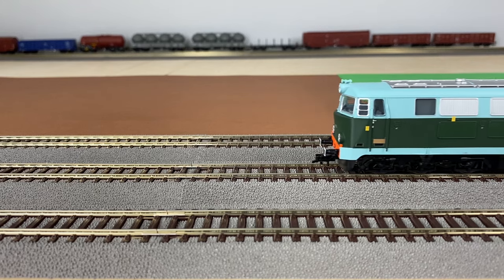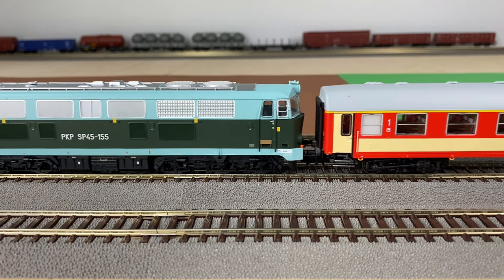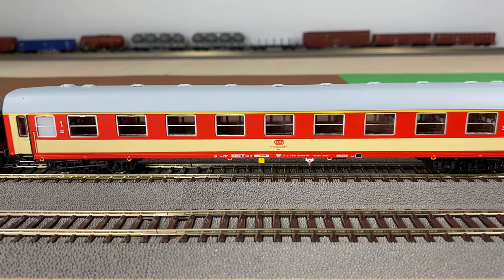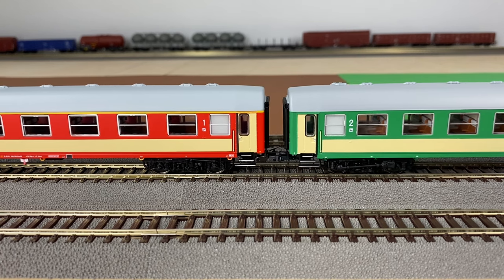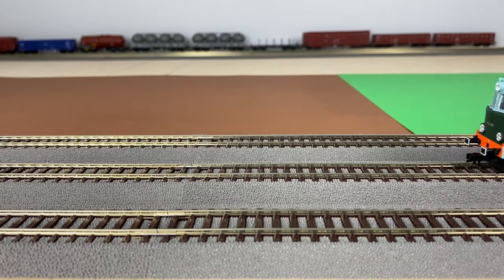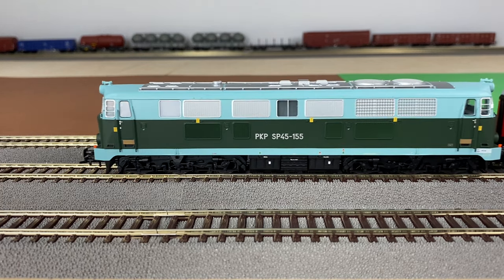This is how a train with standard couplers looks like. There is a big gap between the cars. How could passengers get from one car to the other?